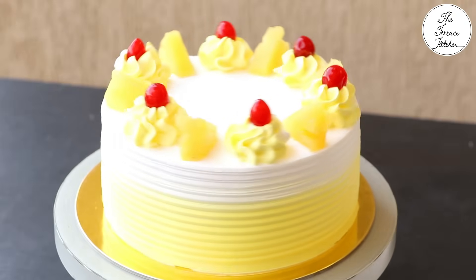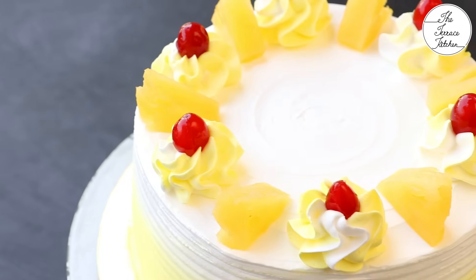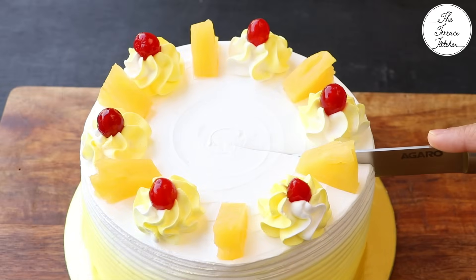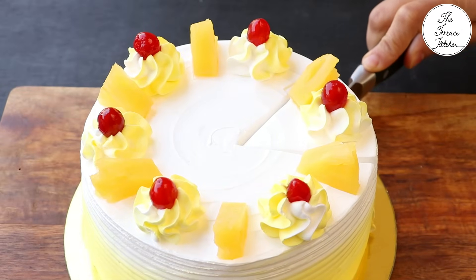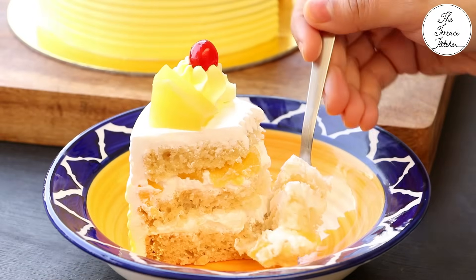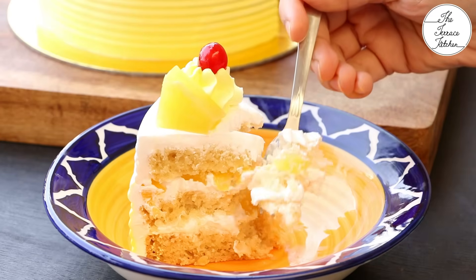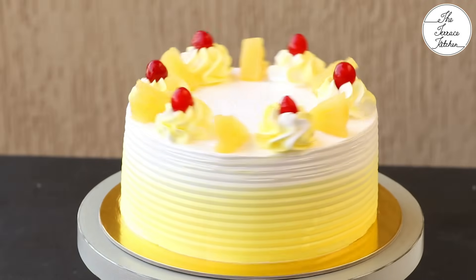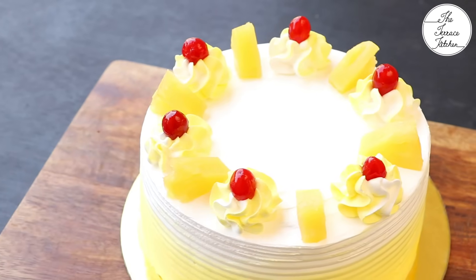And there you go — our delicious pineapple fresh cream cake is ready. It's eggless, spongy, fluffy and delicious. Look at the beautiful layers. The cake has turned out really soft, moist and delicious. If you like this recipe, give this video a thumbs up and subscribe to Terrace Kitchen for more such wonderful recipes. Give this recipe a try and enjoy.